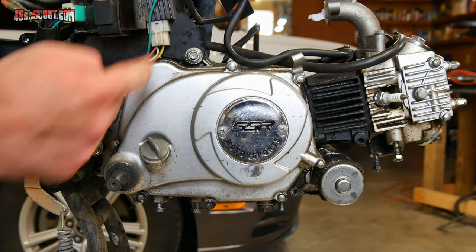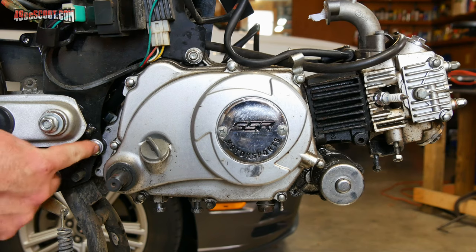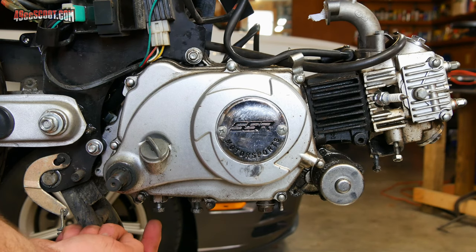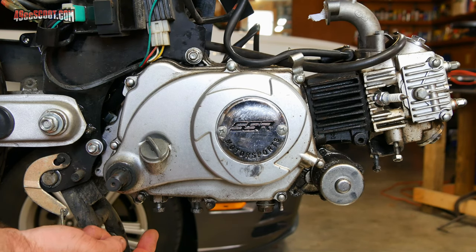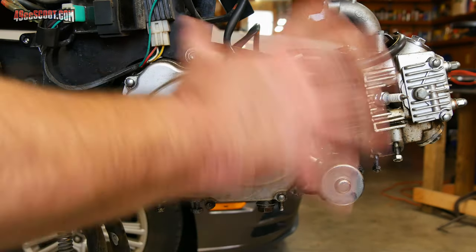Now I should be left with only two bolts — the two bolts that actually hold the engine into the frame. On some pit bike models they may also use two of the holes in the bottom of the engine where the foot peg setup came off as additional frame mounts, so make sure you check down there and double check around the whole engine to make sure nothing else is connected.